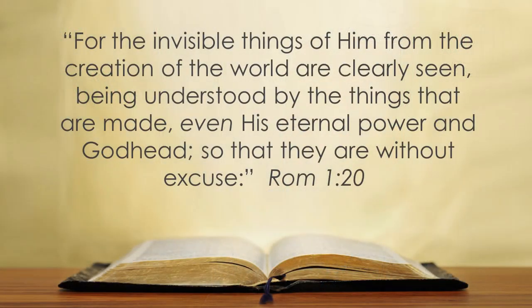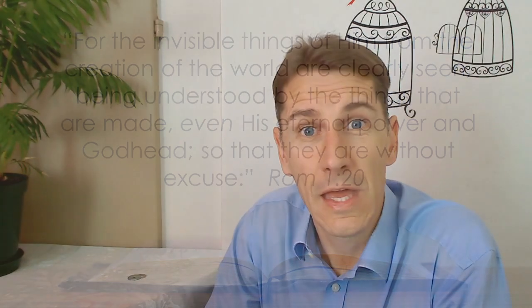Romans 1 verse 20 reads: 'For the invisible things of him from the creation of the world are clearly seen, being understood by the things that are made, even his eternal power and godhead, so that they are without excuse.' Now join me in this video as I share with you how I have come to see God's power in my life.